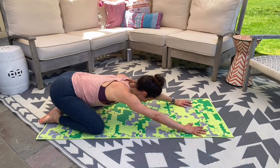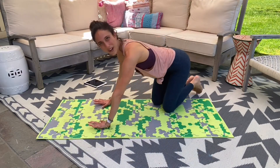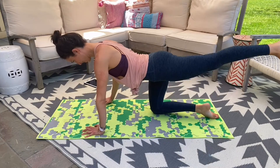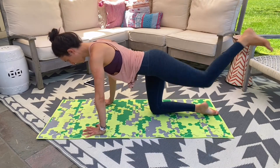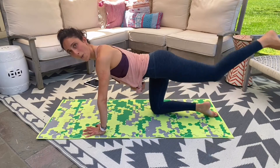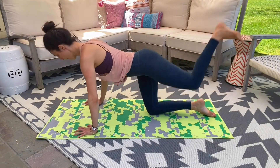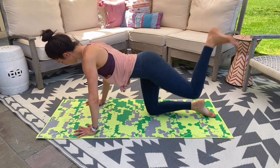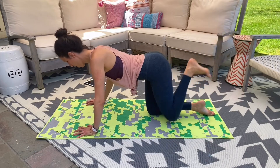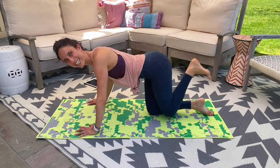Sit into your child's pose — nice little rest. We're going to take it to your other side. Shoulders right over those wrists. Left leg — take it out and in, out. Squaring those hips, abs are pulled in. Once you feel good, start to get that tempo a little faster. Kick, kick, push, push. Up, up, up — almost there, reach it long.